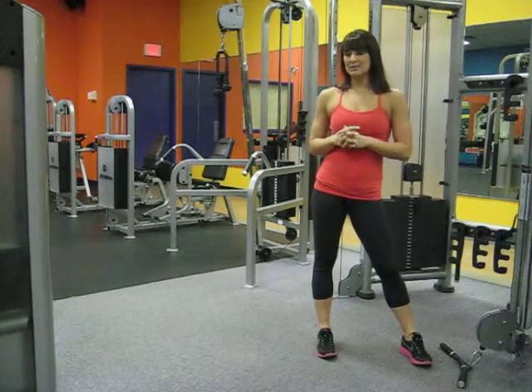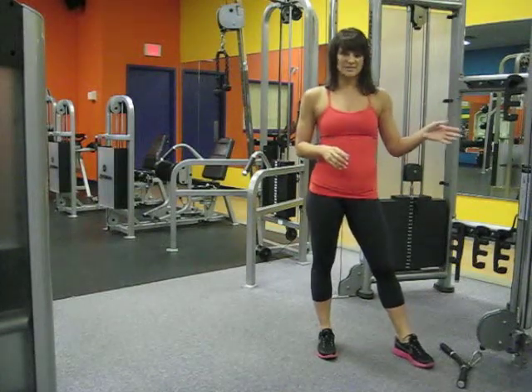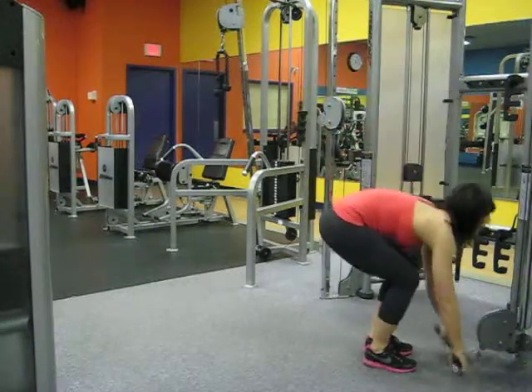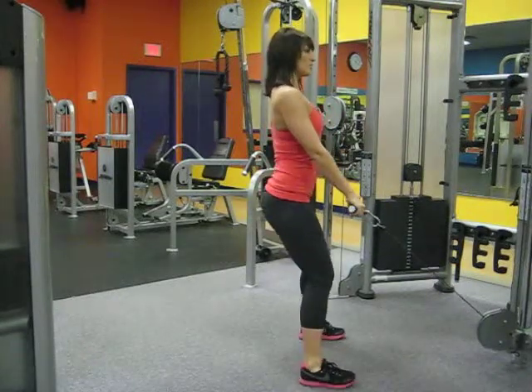This exercise is the Cable Lunge. We will be targeting the glutes, quadriceps, as well as the hamstrings, and we'll be using a cable system. Set up at the lowest position with a flat bar, palms facing down. Starting position is feet nice and wide apart, about shoulder width or slightly more.